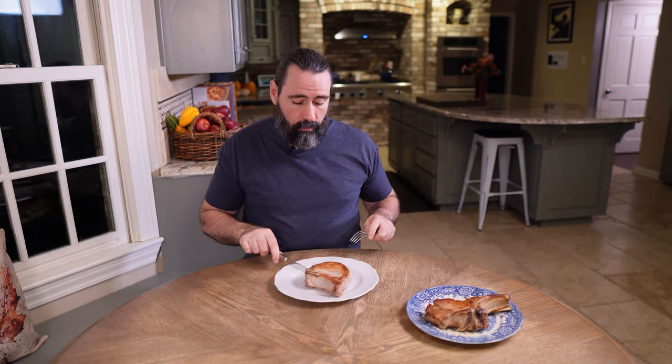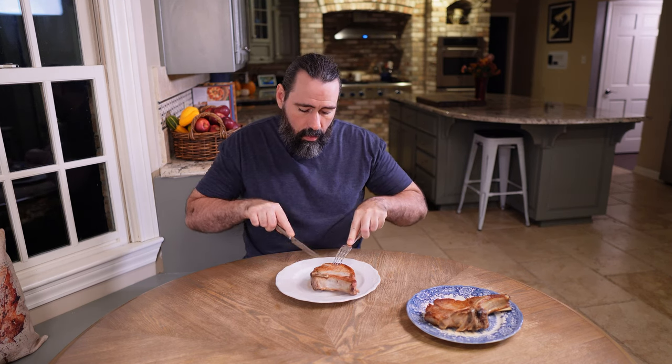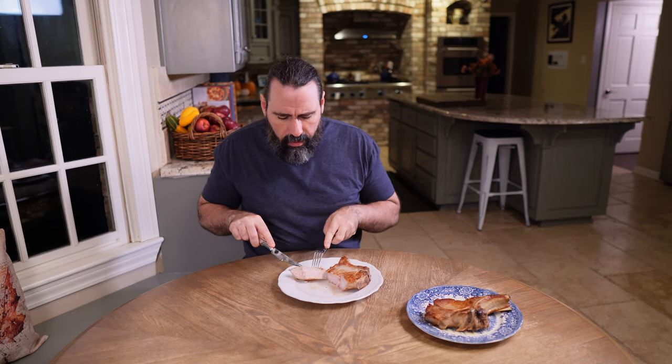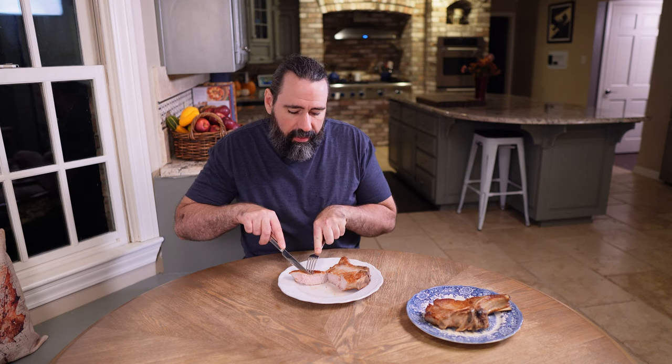Let's try the brined pork chop first. As you can see, it's perfectly cooked. I like mine medium well, so there's just a faint whiff of pink in there. I am of the mind that I like my pork a little more tough and toothy. Good flavor, good seasoning. It tastes like a fine pork chop — not anything you're going to write home about. It's certainly better than the hockey pucks I grew up with — it's juicy and there's a lot of moisture in it.